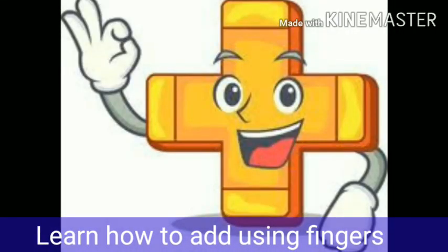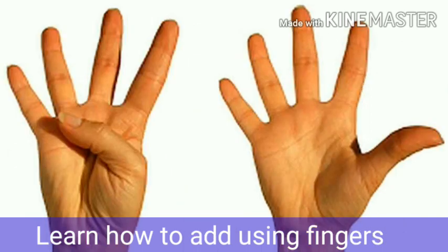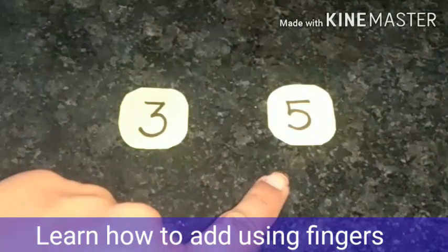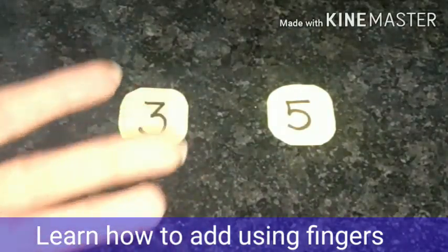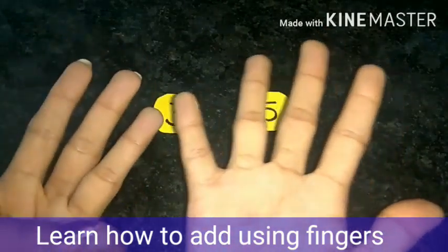Let's learn how to add using our fingers, because they are always with us and we can use them anytime. According to the number, we will raise our fingers. So we have number three and five. Let's raise our fingers — for three, I am raising three fingers, and for five, I have raised five fingers.